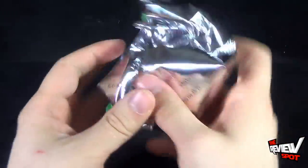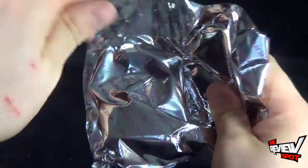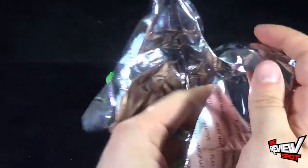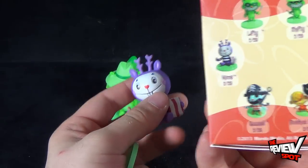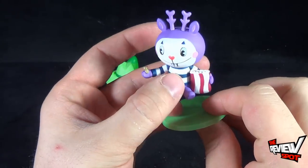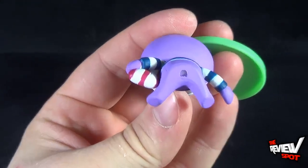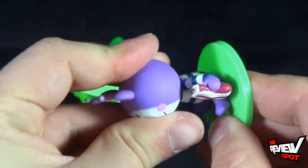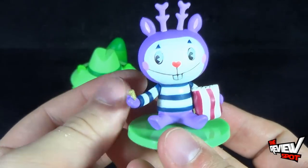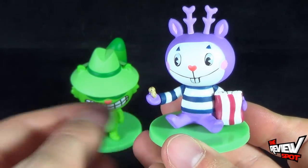On to the next bag. Once again taking the trusty knife and cutting this open. The next one we're going to be getting is — I believe this is Mime. Yes, Mime! He's got a bag of peanuts. His peg hole is unfortunately in his butt, so this is going to peg him into place. There you have Mime. Again, phenomenal paint — looks like they were just taken right out of the shorts.